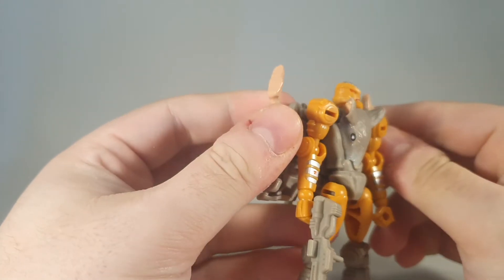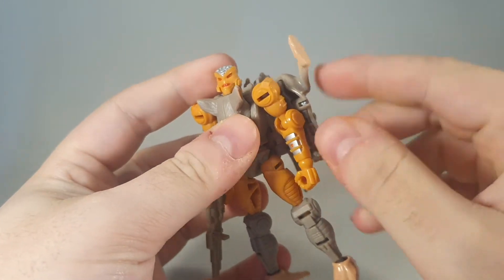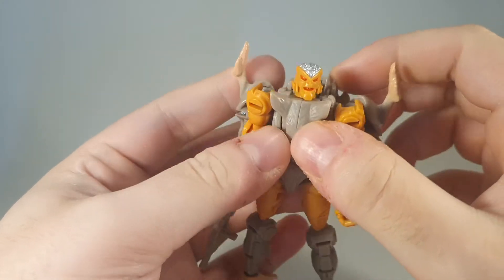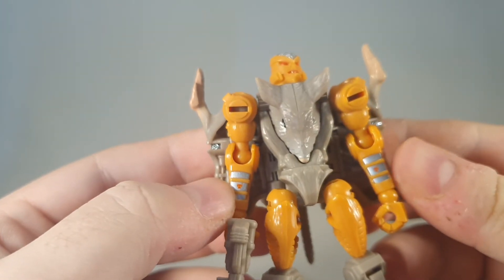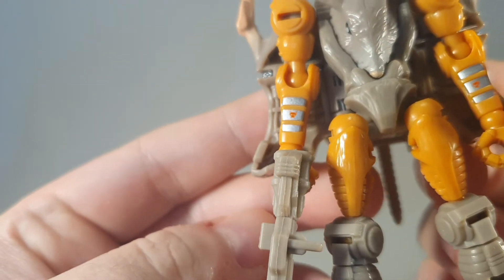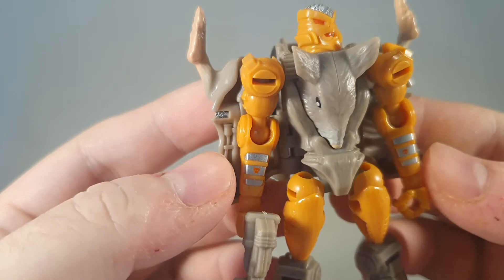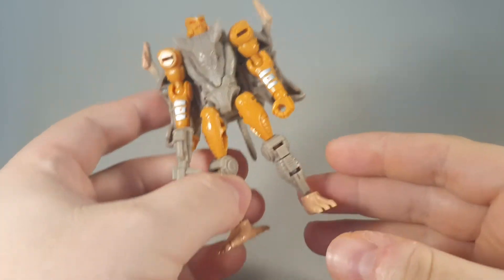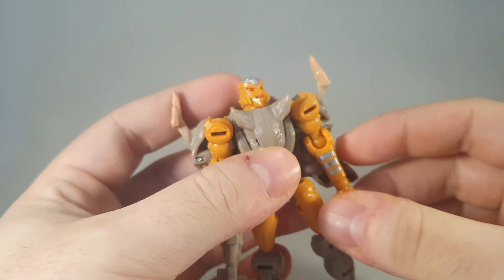There's not much in the way of paint. I think really it's just his feet — both here and up the top — maybe the silver on his head and on his arms as well. There's an absolutely tiny Maximal logo there, but still really well done for the size of it. Articulation-wise, it's kind of strange, but it gets the job done.